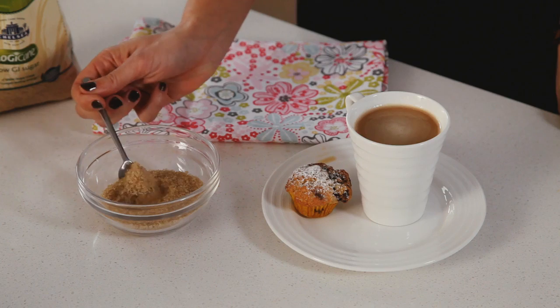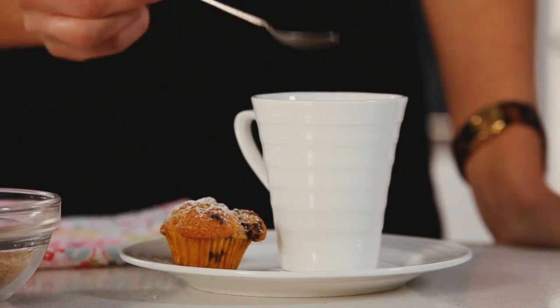It can actually be a better choice for diabetics than regular sugar. So using Logicane means you can make your cake and eat it too.